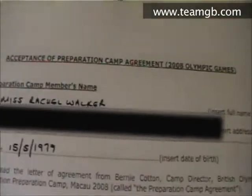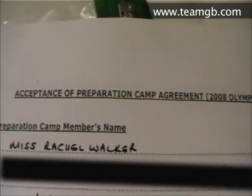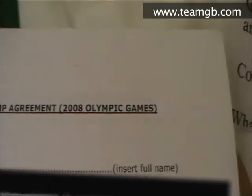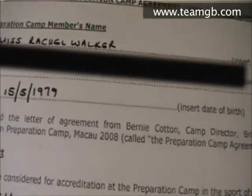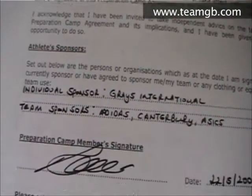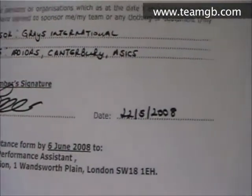The last thing I'm going to show you is basically an accreditation form that I've got to sign, to say that I agree to the disciplinary codes and codes of conduct in the holding camp. You can see it says 'Acceptance of Preparation Camp Agreement — 2008 Olympic Games.' I'm just going to fill in my personal details and there's the actual agreement, and then obviously my signature.